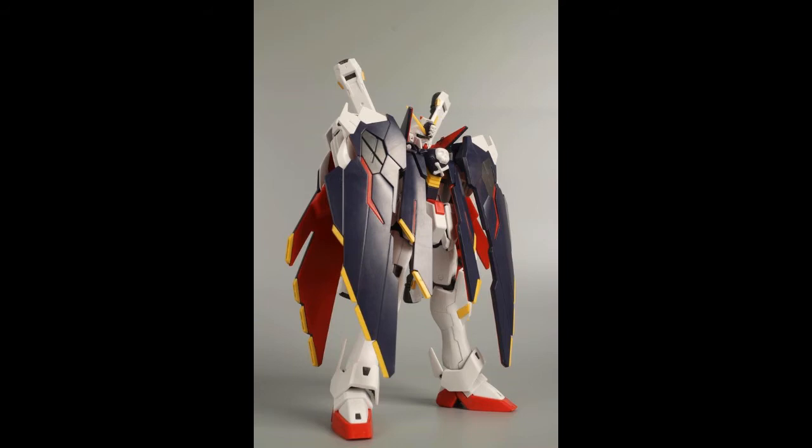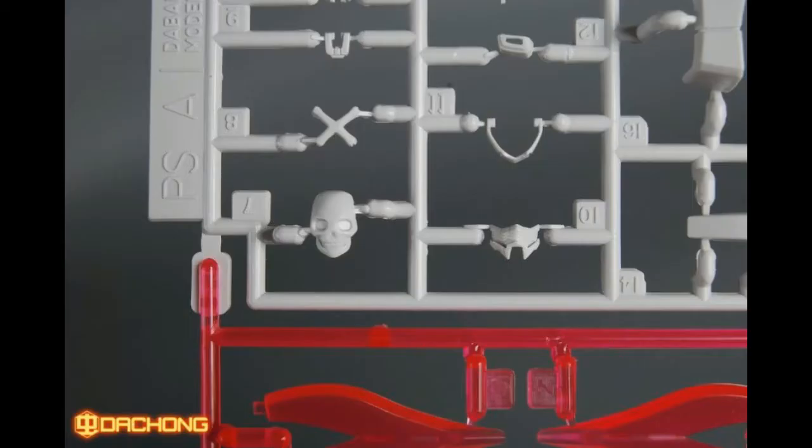Next we look at the runner. Based on the parts count, there's not too much to say, but I just want to highlight the skull part — it actually has good detail. Let's hope they improve the plastic quality. That's the first Taban announcement: the X1 Full Cloth.